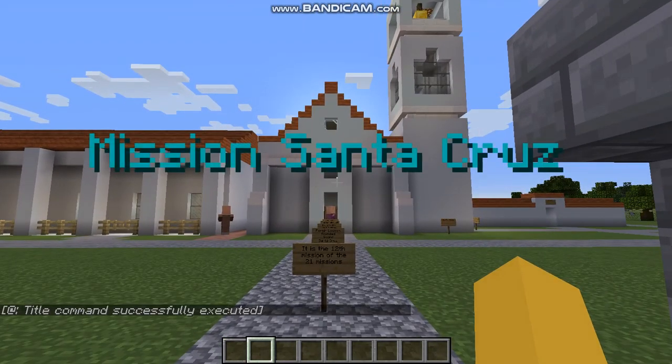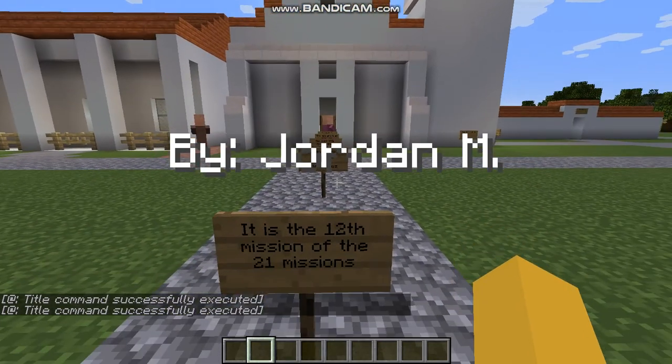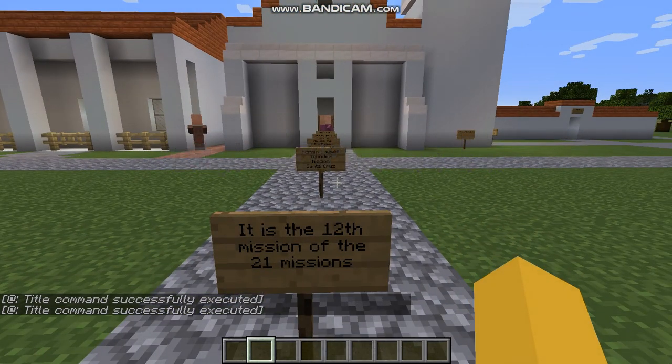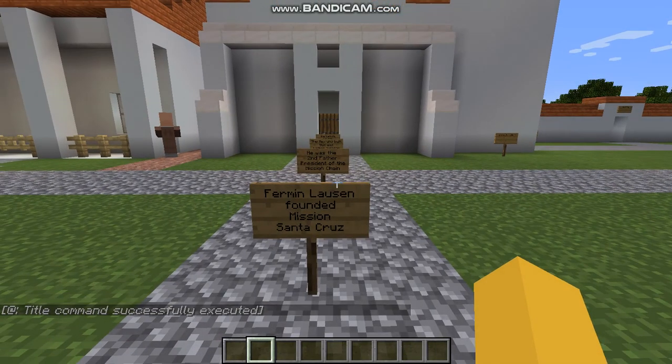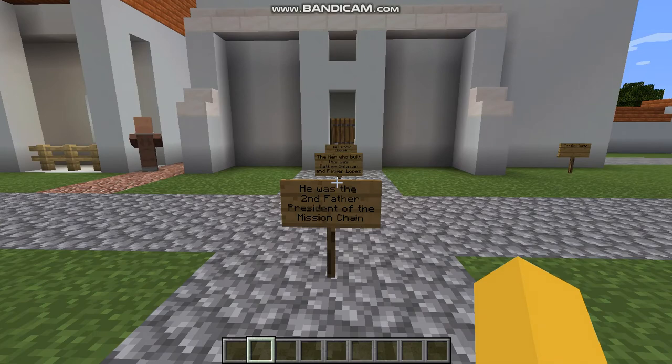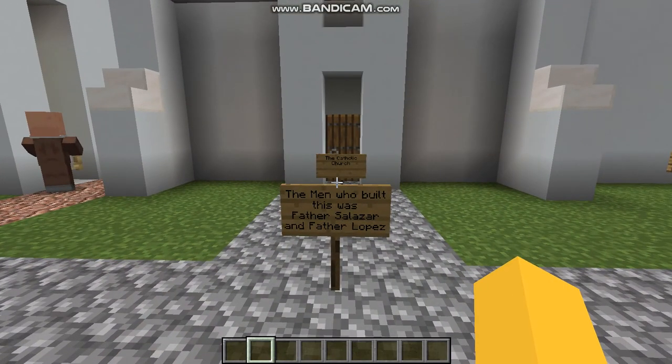Welcome to Mission Santa Cruz by Jordan Mendoza. Mission Santa Cruz was the 12th mission of the 21 missions. Fr. Fernandhausen founded Mission Santa Cruz and he was the second father president of the mission chain. The men who built this was Fr. Salazar and Fr. Lopez.